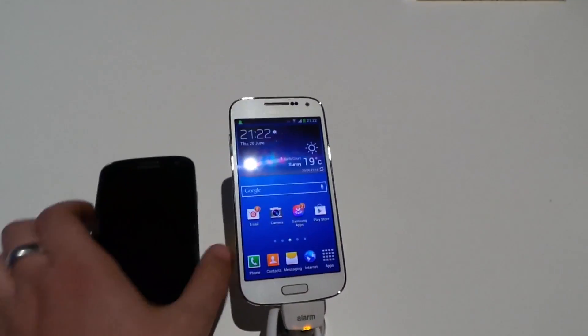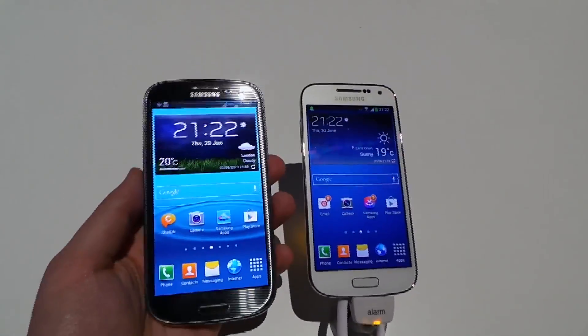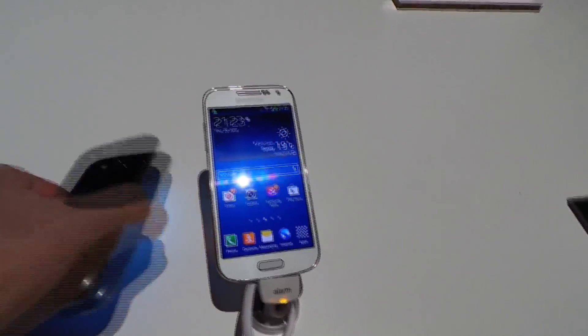In both cases we have front-facing cameras of 1.9 megapixels, and flipping them over, both also have 8 megapixel cameras on the back. So the imaging experience should be very similar between these two devices.